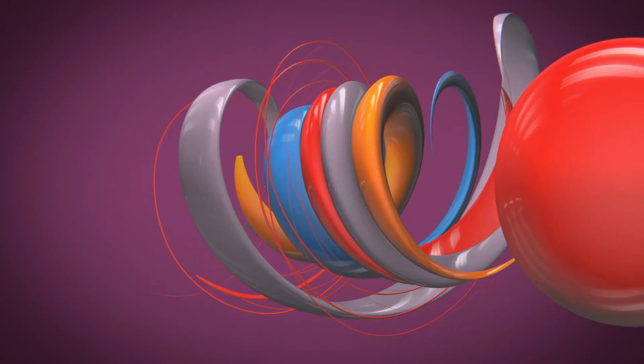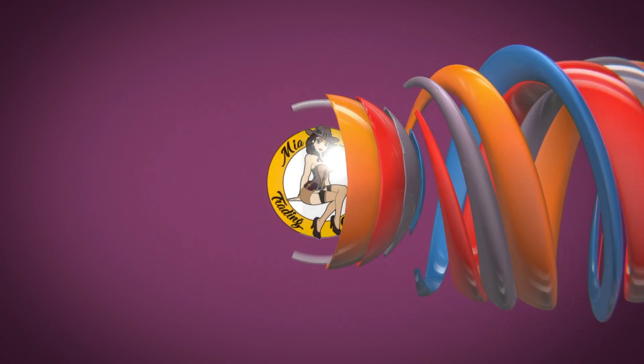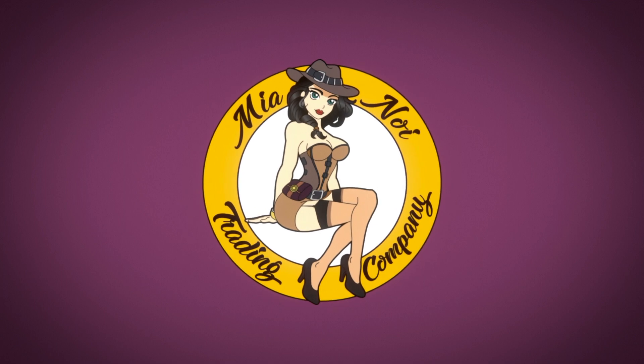Welcome to the Mia Noi Trading Company's YouTube channel. This channel is dedicated to the aviation fun experienced in the vintage aerobatic biplane, Mia Noi. Please take this moment to like and subscribe, so you too can enjoy the fun and excitement of aviation.